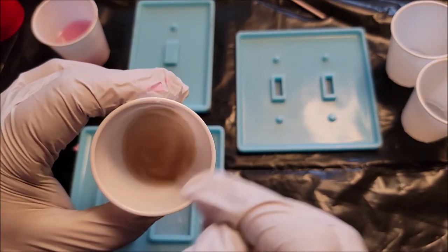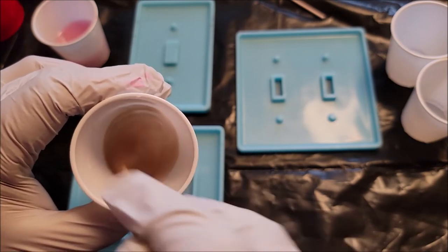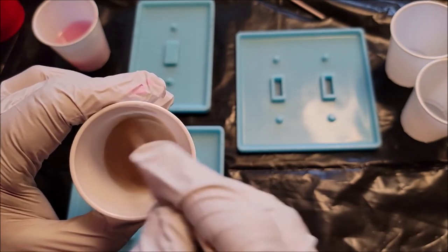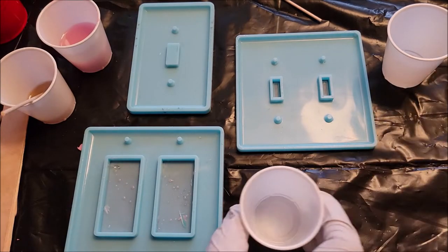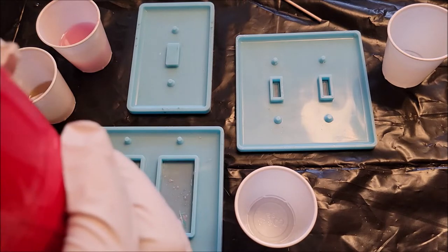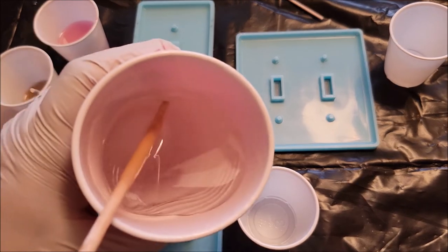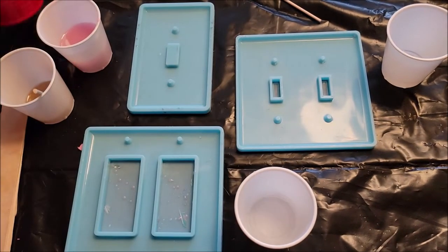You can use acrylics, you can use mica, you can use any really type of paint. You can also use household paint if you want to match the color of your house. I wouldn't recommend using inks — they're so see-through. It depends on what your actual goal is. You might not want to use a see-through, especially for face plates.